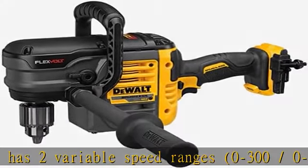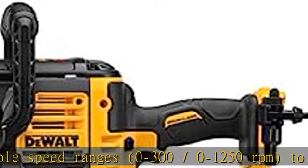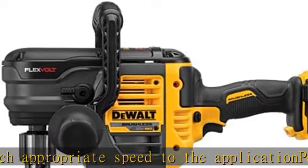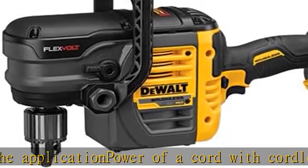The Dualt Perform and Protect line of power tools is designed to provide a high level of control, dust containment, and low vibration without sacrificing performance. See more product details in the description to get this product today at the best price.